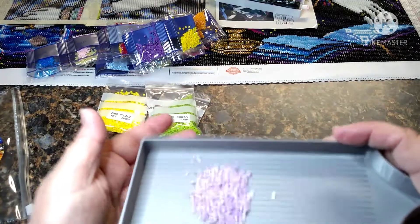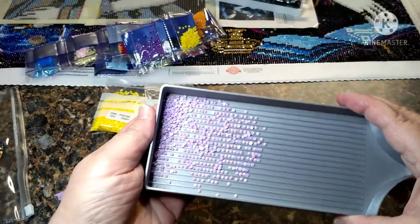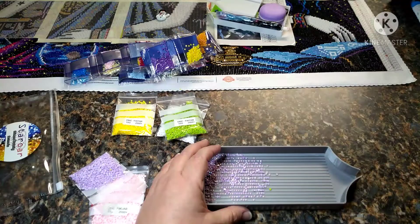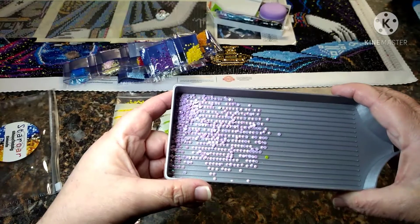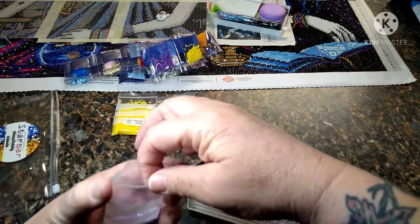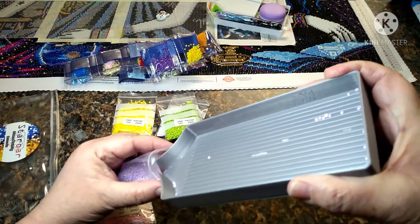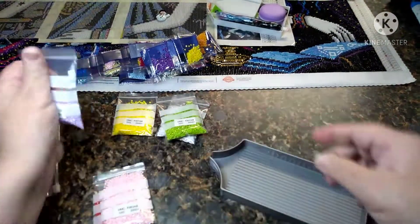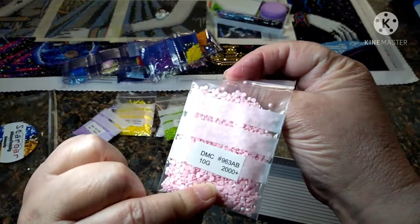The ones I showed you in the strip, I'll end up sticking them in another bag. I think my phone wants to focus on everything but what I actually need it to focus on. Y'all, this tray is amazing — I love it, and I'll put a link in my description to the Mooney Made site. And here's — what number is this — 863.